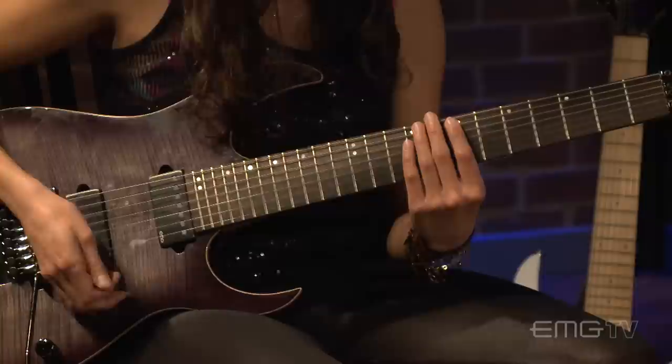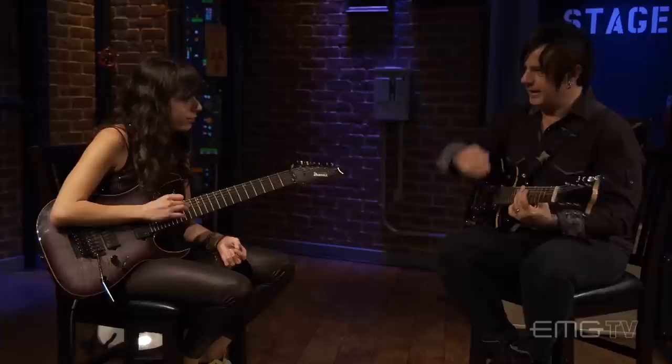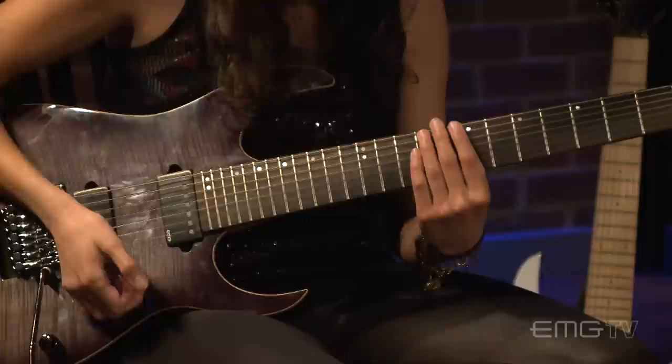No pick at all — no picks allowed. So I'm just going up those four notes. And then this is where the tap comes in. You go up these four notes and you tap the B on the 14th fret at the top of the sequence, on the 5th string.